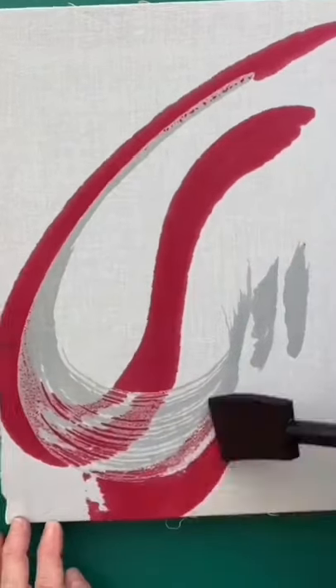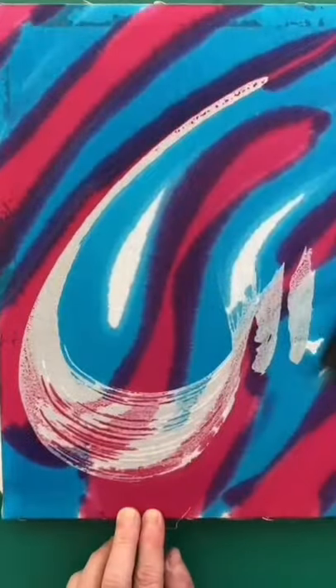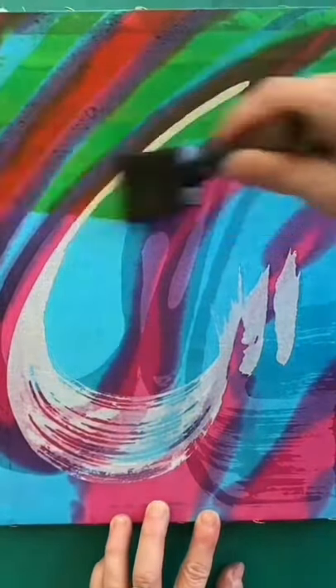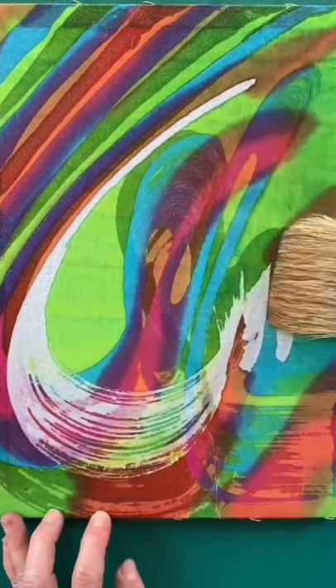I wax the pattern I wish to be white and I add pink and blue dyes to my fabric. The colours merge together beautifully. When they're dry I wax a pattern on top of them and now I add lemon dye to the cloth. I wax the areas I wish to keep these particular shades and add my final colour which is a black.